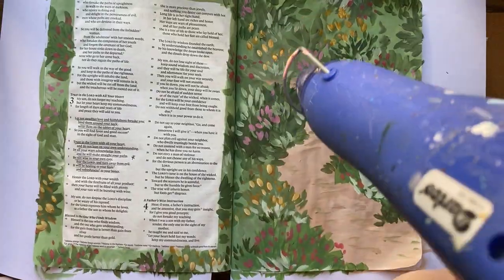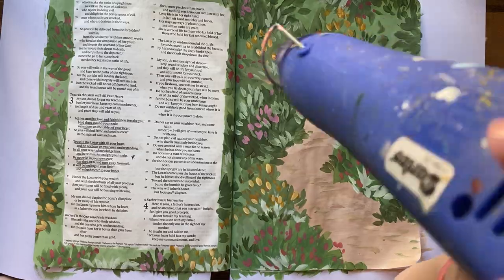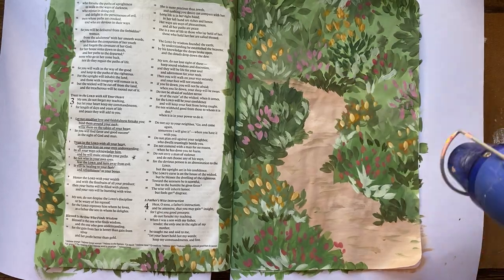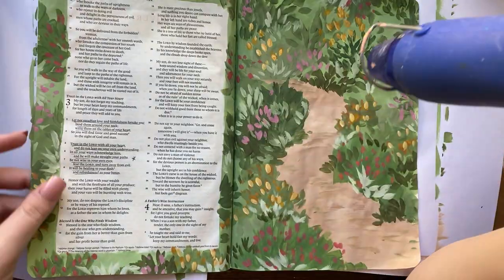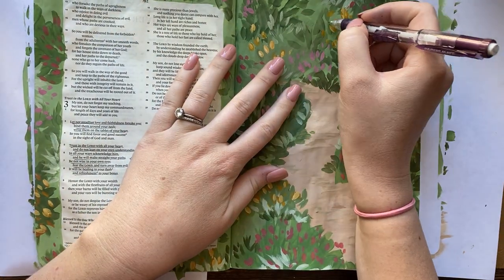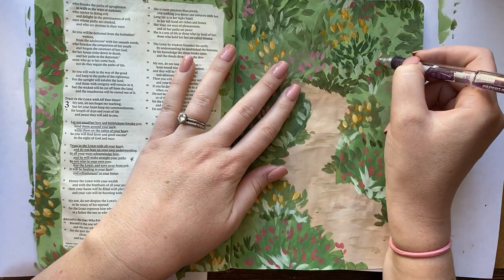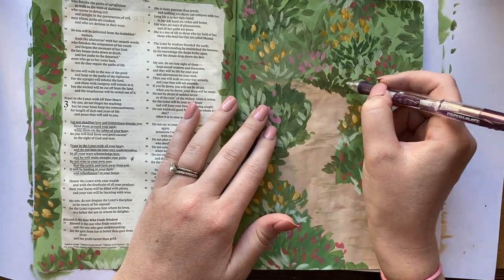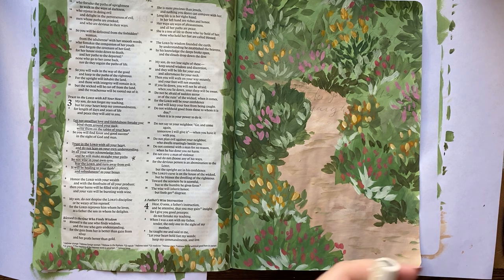One thing to keep in mind when using acrylic paints in your journaling Bible: with any project, I always encourage you to put a piece of printer paper or something underneath the page you're working on. Especially with acrylics, if you get the paint on the edge and on those two pages, they can really stick together. So you have to be careful to remember to pull those pages apart before it completely dries, because once it completely dries it can get really tricky to pull them apart. But if you lift it up before it fully dries, it's totally fine.